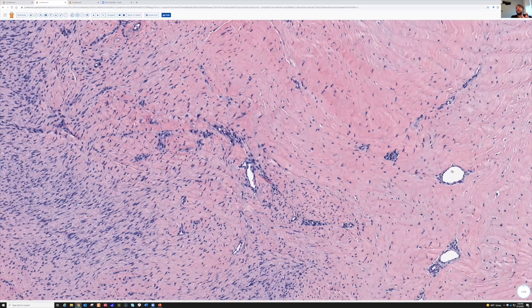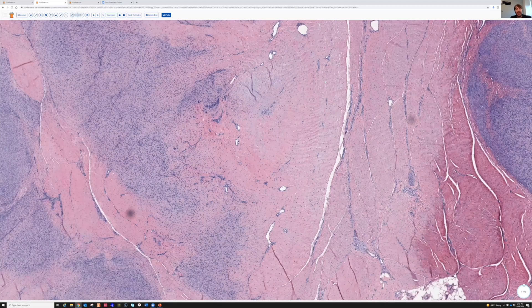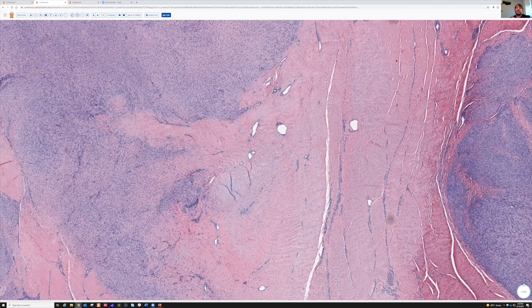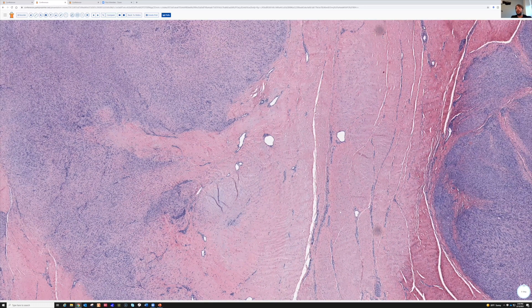I always like to teach this normal histology stuff because sometimes it tells you a lot — maybe the surgeon gave you the anatomic site, but this can tell you a lot about how deep you are and exactly where you are. We know here we are down deep, at the tendon sheath level or deeper. And coming off of this, we have a kind of cellular, kind of blue tumor.